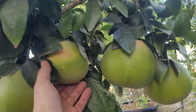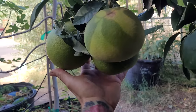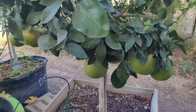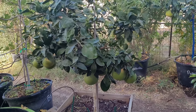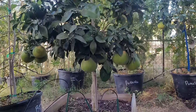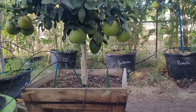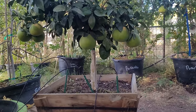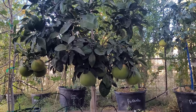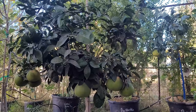We've got one, two, three, four, five, six, seven giant grapefruit pulling this little tree down. A very small tree can be extremely productive if you give it the correct stuff. If you follow this list one through ten, you will get beautiful citrus absolutely full of fruit.